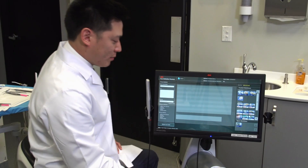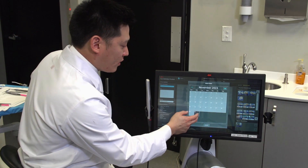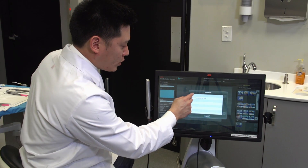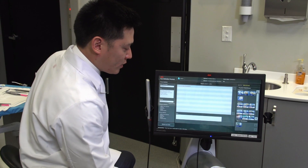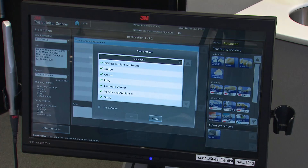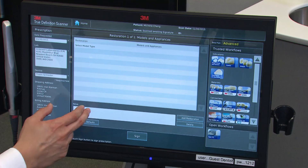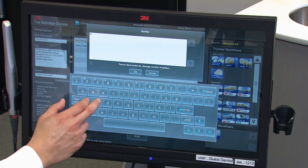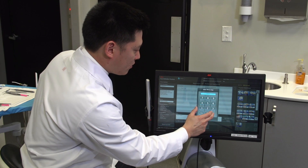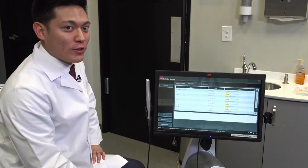The next step is to complete the prescription. On the 3M TrueDef software, we're going to first indicate the date that we would like the restoration or prosthesis back, and then indicate the lab. If doing a chairside restoration I'd send to IOS, but in this case I will send directly to Glidewell for fabrication of the splint. I'll choose the type of restoration — for this, models and appliances. Under notes I'll add that I would like the Astron night guard. The last step is to sign it with your own pen, and with just a couple of buttons the case will be digitally submitted to the laboratory for fabrication.